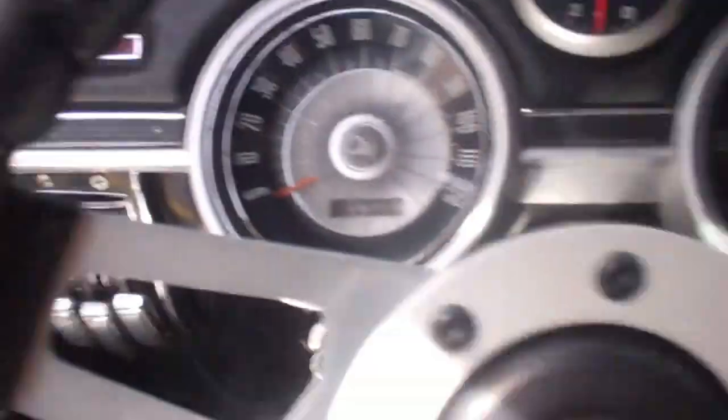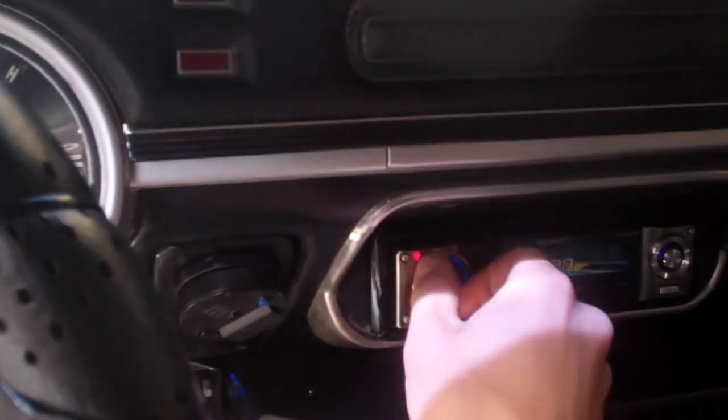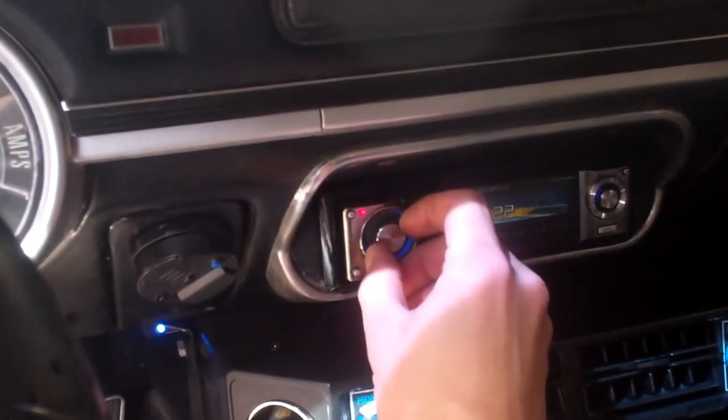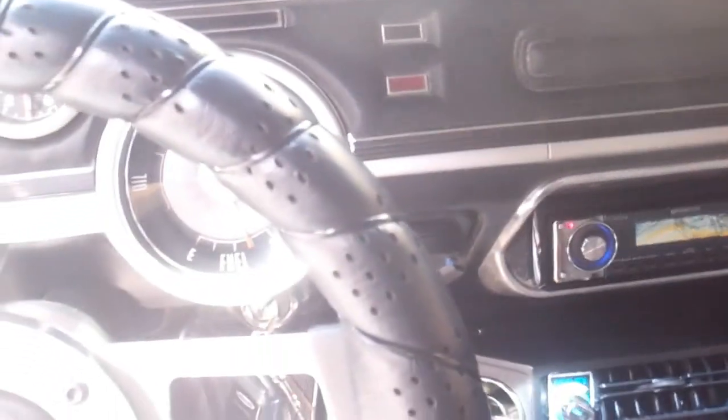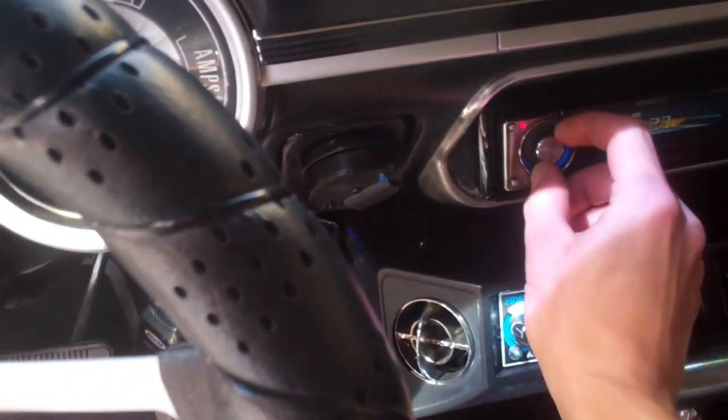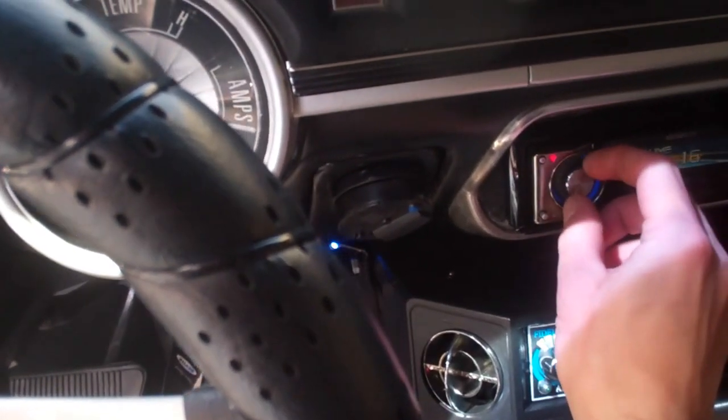And the stereo in here is really good. The bass is a little high. It's got a really nice sound system, good bass.